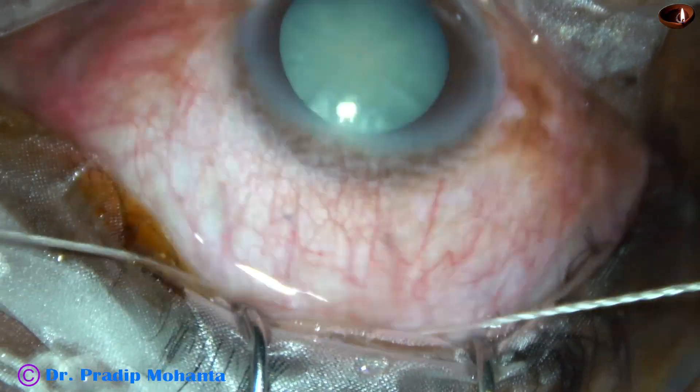I am going to the proper depth, about half thickness of the sclera, and I am going to that depth from one end to the other end. Equal depth is required to get the proper plane of dissection.